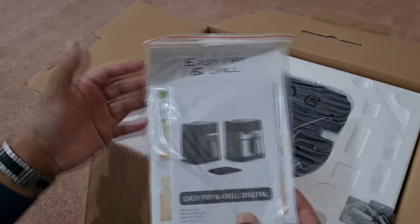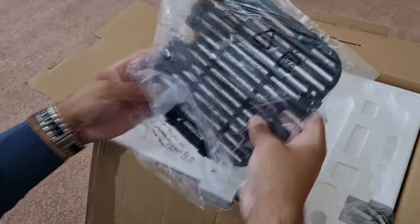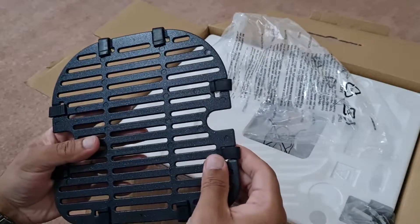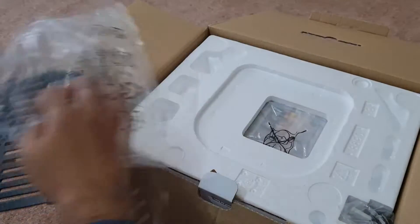Because once they mess up, you don't want to be dealing with it yourself. This is the grill plate they give you — it has quite a bit of weight to it and feels very strong. It's a metal plate. Let's put this to the side.